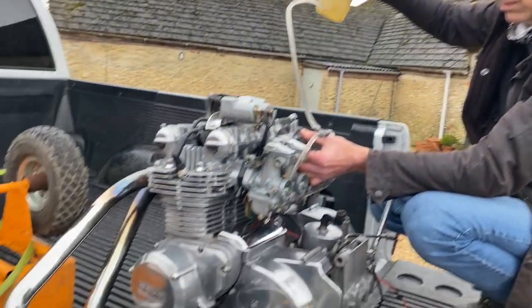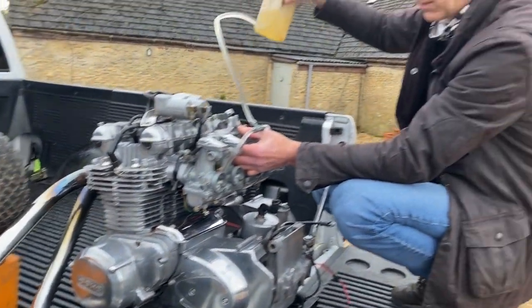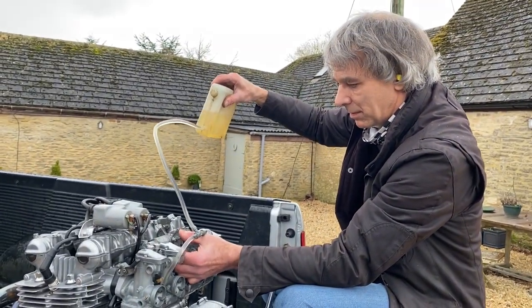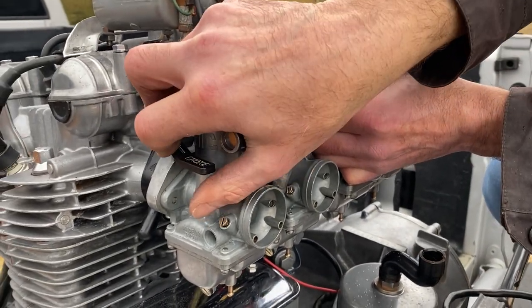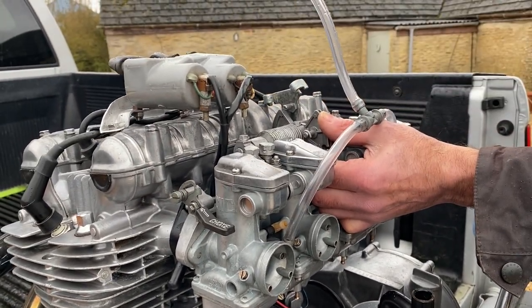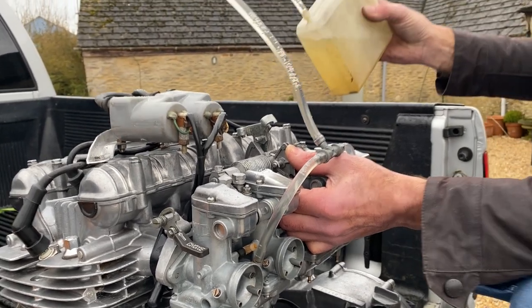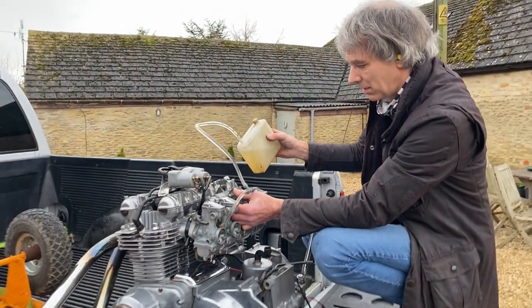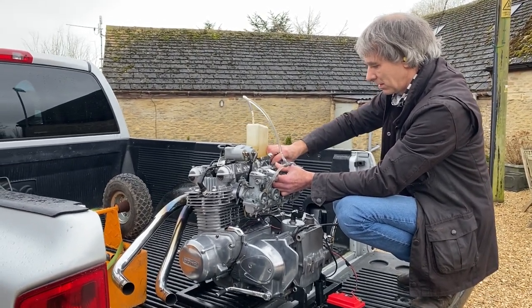Oh my god! The engine fires up on the very first kick - absolutely incredible!